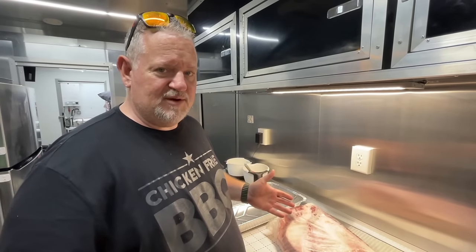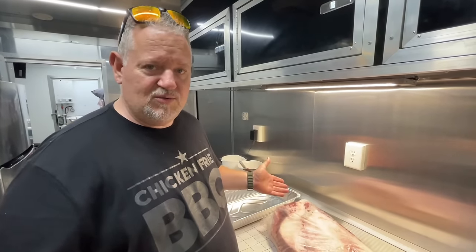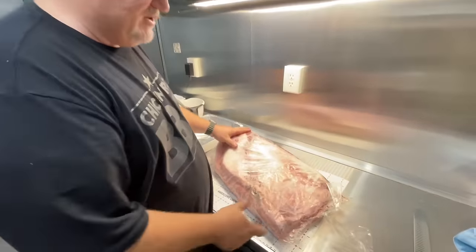All right guys, Bill Furthest Chicken Fried Barbecue. We're at a competition here in Angleton, Texas, and we're going to trim a brisket. I'm going to show you how I separate a point and a flat.